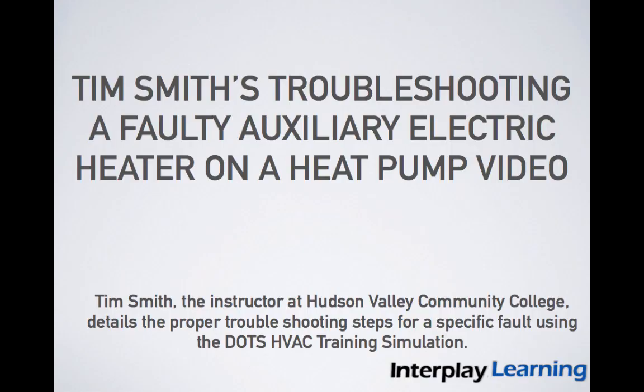In this short video, I will demonstrate the proper troubleshooting procedure for a faulty auxiliary electric heater on the heat pump simulator. The electric heater provides supplemental heat to the heat pump when the temperature outside drops below the heat pump's balance point.